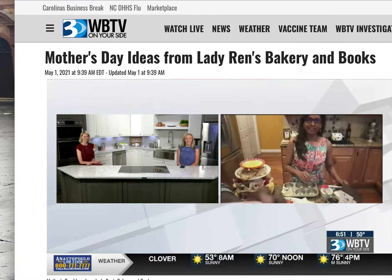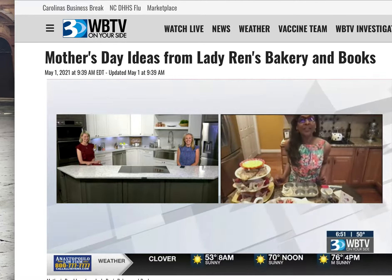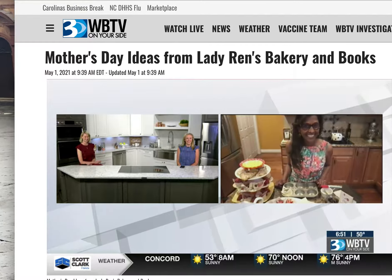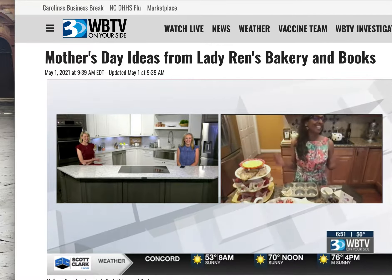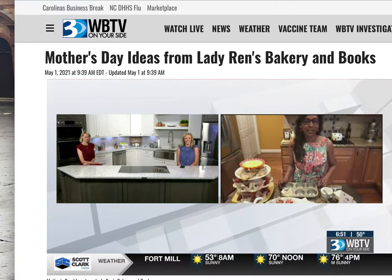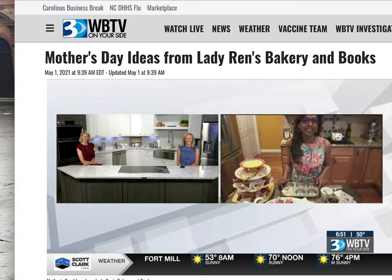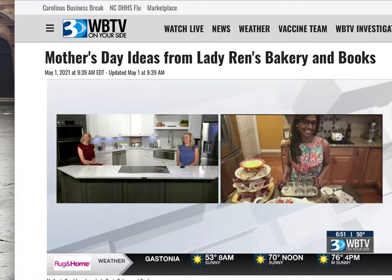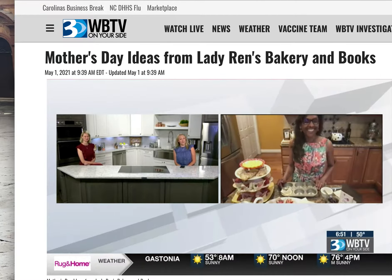Good morning! Good morning, how are you? Wonderful. You look gorgeous this morning, nice and springy. Thank you — I figured I might as well go with the season. The weather has been so nice. She sure has. Enjoy it! Well, let's talk about Mother's Day.